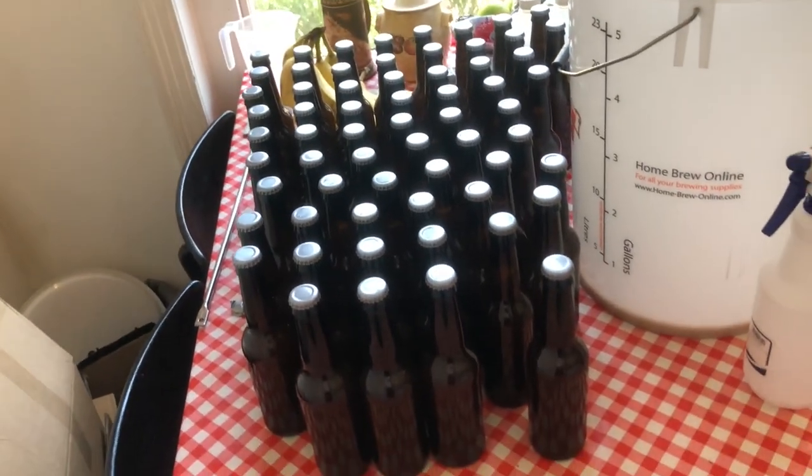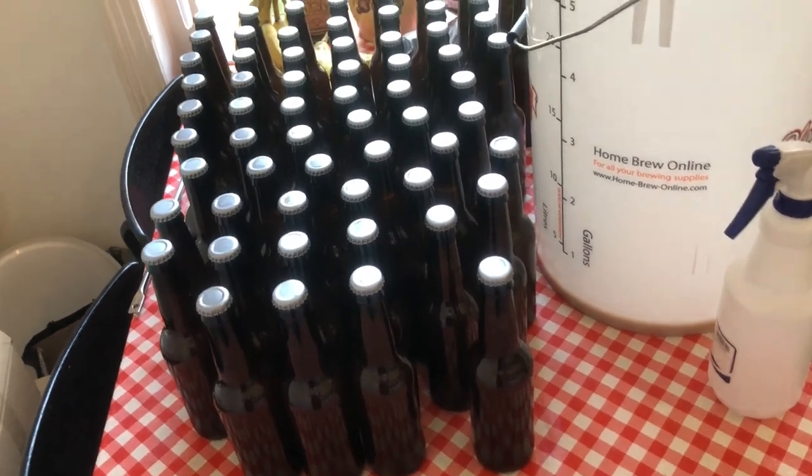Amazing — we have got 63 bottles of 330ml, which is lovely. I'm going to let that condition in the bottle for a couple of weeks. Keep watching, stay safe, peace out!